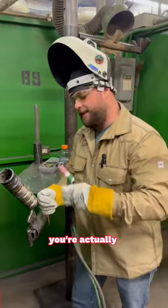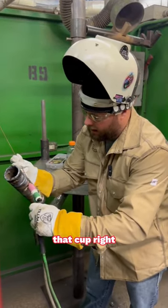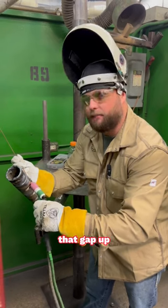When you're walking it, you're actually setting the cup on the pipe. You set your TIG wire in the gap and you walk that cup right up through there and close that gap up — put your root in.